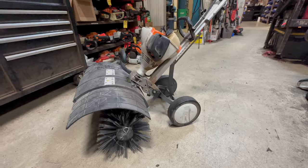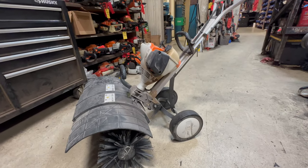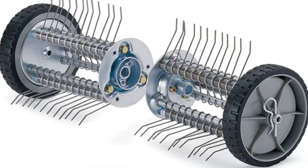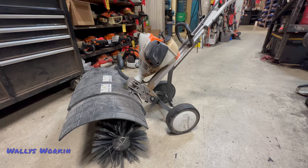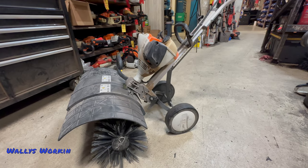The power sweep is for smooth surface work or even grass. There is also a power rake attachment and a weed eater attachment that you can put on this unit. So it's kind of a multi-tool piece of equipment.